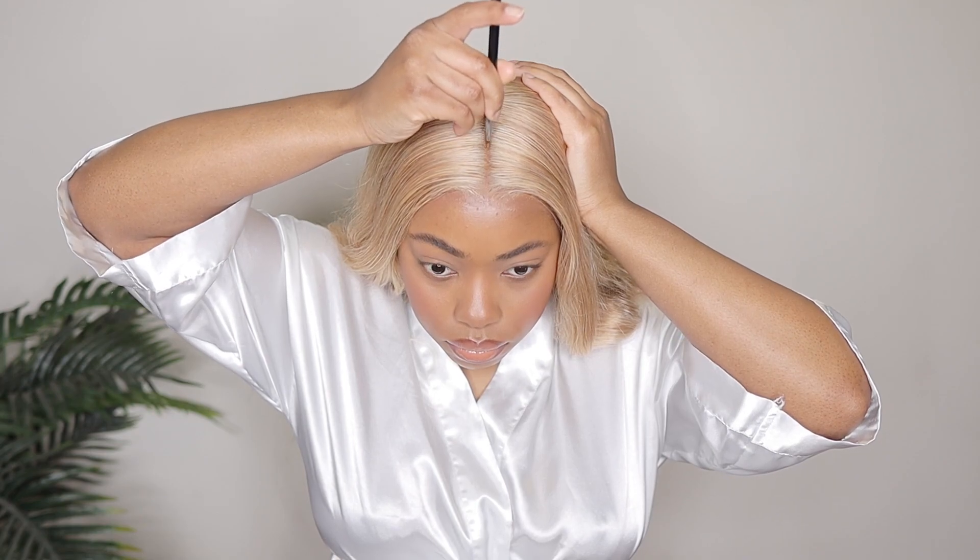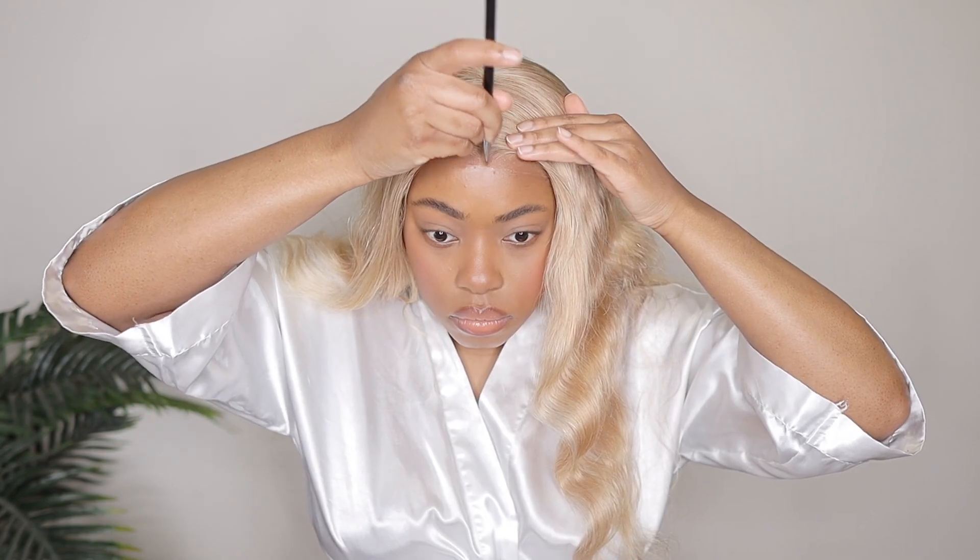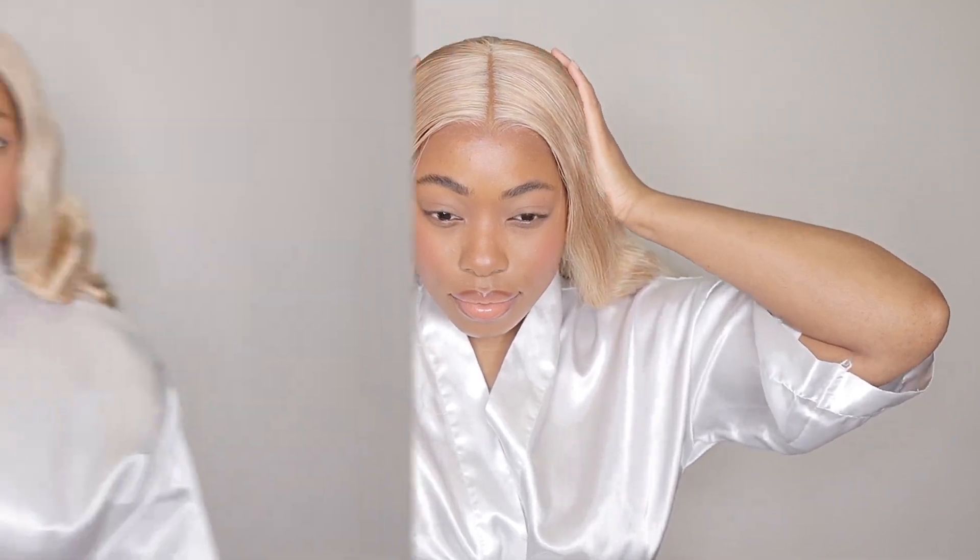Right here I'm just adding a little bit more foundation to the center part. This is what the lace is looking like — it's looking pretty natural. Comment down below and let me know what you guys think. Even in person it was looking pretty good as well.